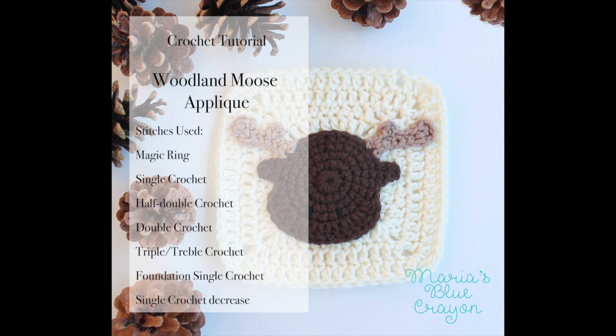Hi everyone! In today's tutorial we're going to be learning how to make the woodland moose applique for my granny squares.